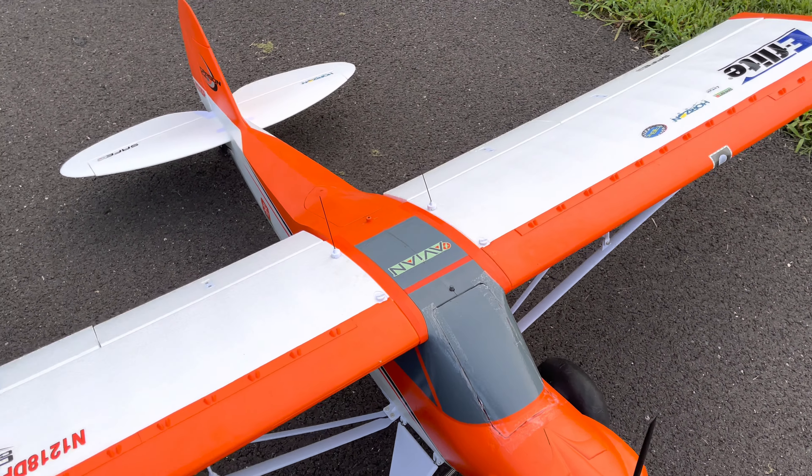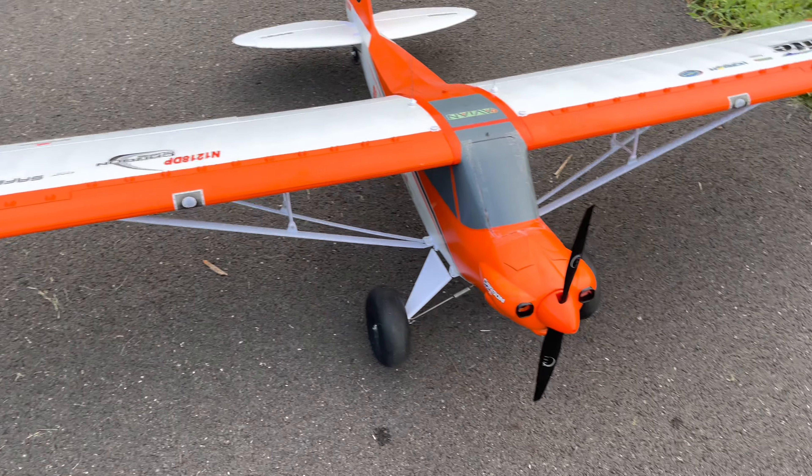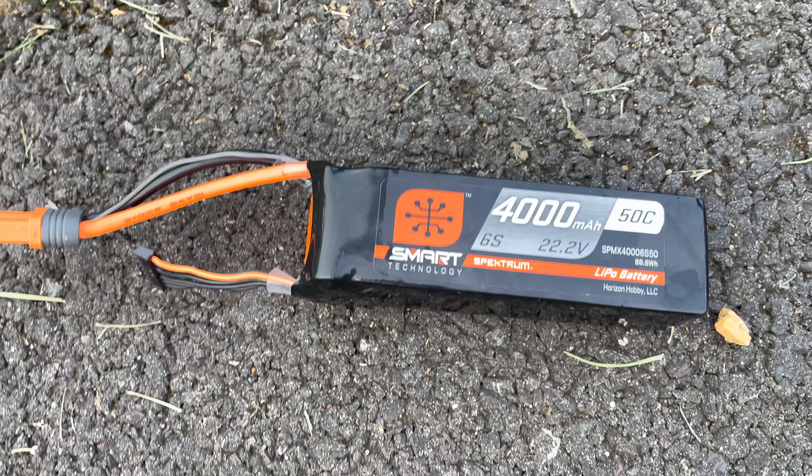This thing flies great. Love the landing gear on it — probably the best landing gear on something this big that I've tried out. And it definitely has a lot of surface throw.